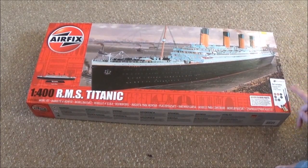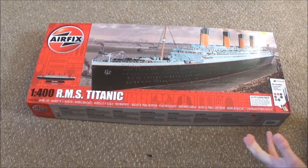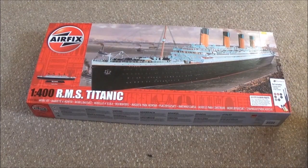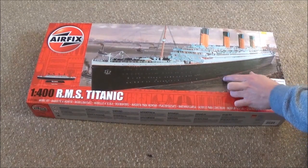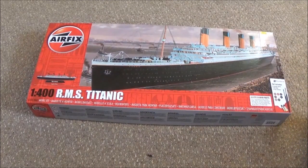This comes with your paints and your brushes as well, which is very good. And it also comes with something I'm pretty impressed with — a small gold Titanic to go next to the model. But there are several things with this model I want to point out on the way, so let's get into it.